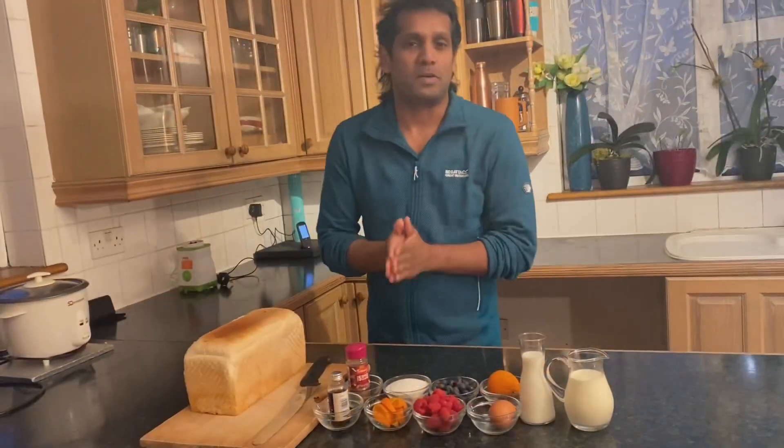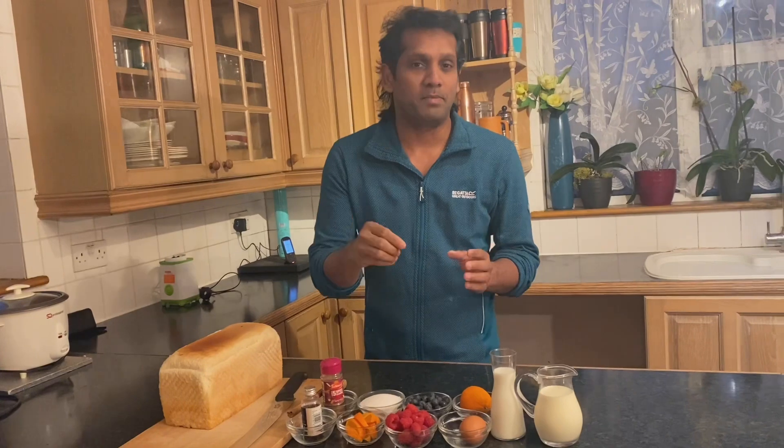French Toast is very easy. The ingredients are milk, egg, sugar, and bread. We'll pan-fry the French Toast. It is very easy.